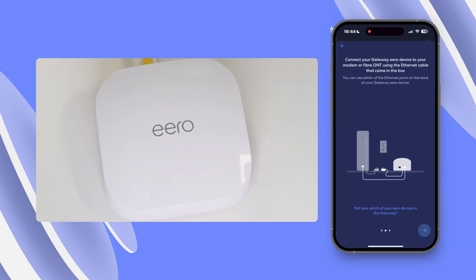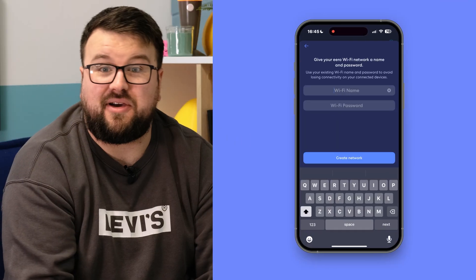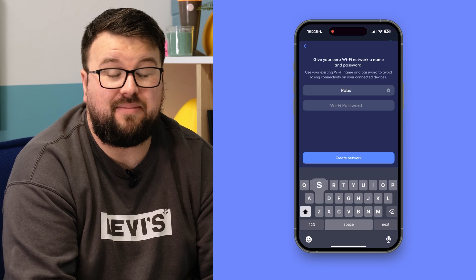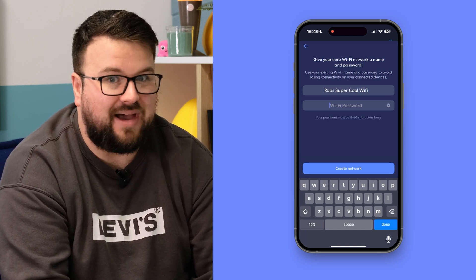Remember to keep checking the Eero app as it will guide you through the next steps. Tap next and the app will start looking for your Eero gateway. Your Eero device will then start flashing blue and then will turn solid blue once it's paired to your app. Then the app will walk you through what the next steps are, including giving your network a name and a password. Just don't give it something really obvious, like password123. Guilty of that.